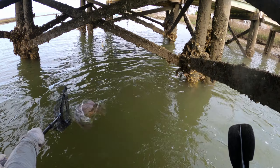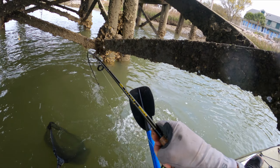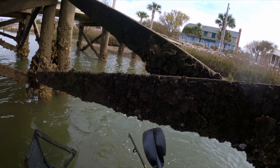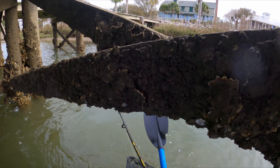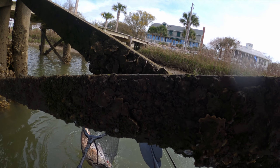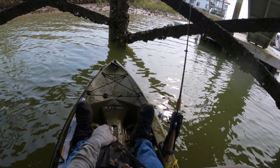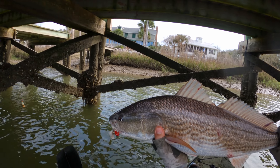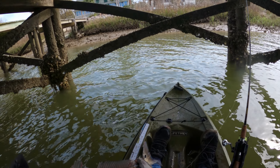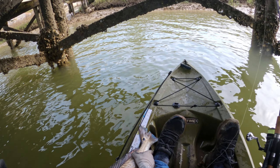Too big — he might be even 26. A lot prettier than the last guy, that's for sure. Need to get a little bit more slack up. That's a chunky guy — yeah, this guy's over slot. Pretty. Still some of that bait in there too. Let me get a measure just to see, but he's definitely over. Yeah, he's 25. Thank you, buddy.